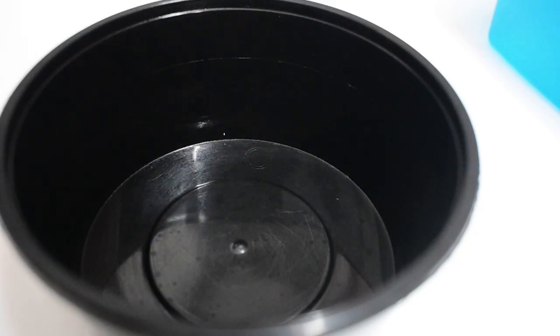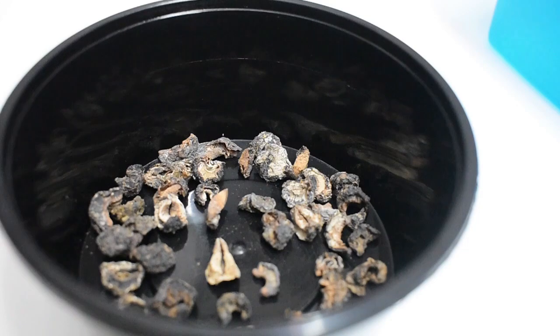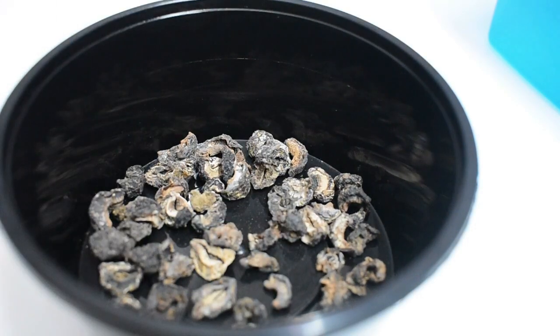Into a bowl, I'm taking two tablespoons of dry amla. Everyone knows dry amla has a lot of vitamin C. Now your question is — what does it do for your hair? It conditions your scalp, promotes hair growth, boosts volume, and even reduces dandruff.